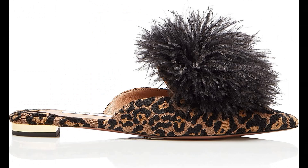Aquazzura Velvet imported — metallic plated heel, leather lining and padded leather insole, leather sole with gold-dipped pineapple logo, made in Italy.